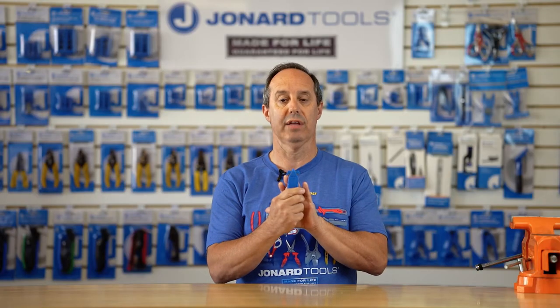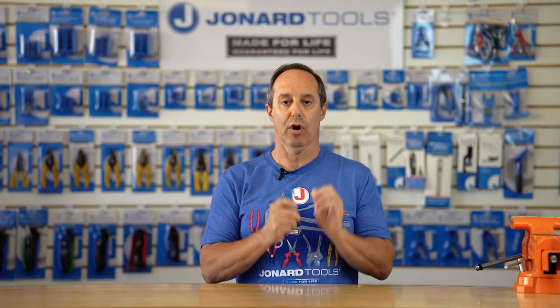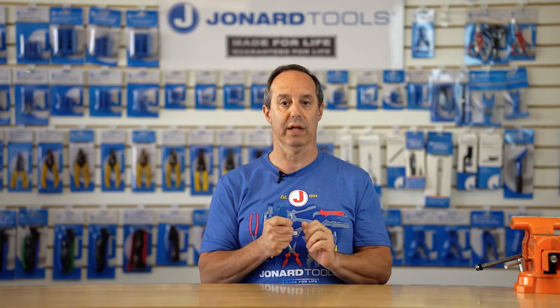It also has a high carbon steel blade for long life and durability. The handle is extra thick and contoured for ergonomics and comfort while in use.